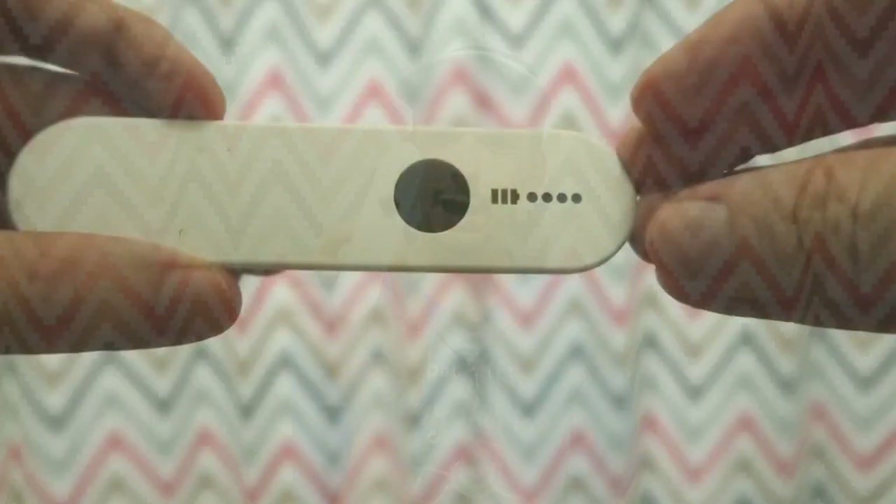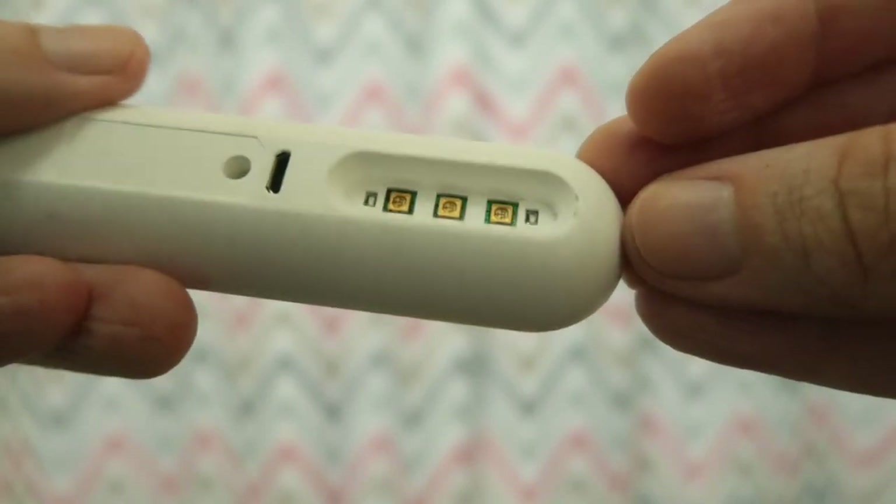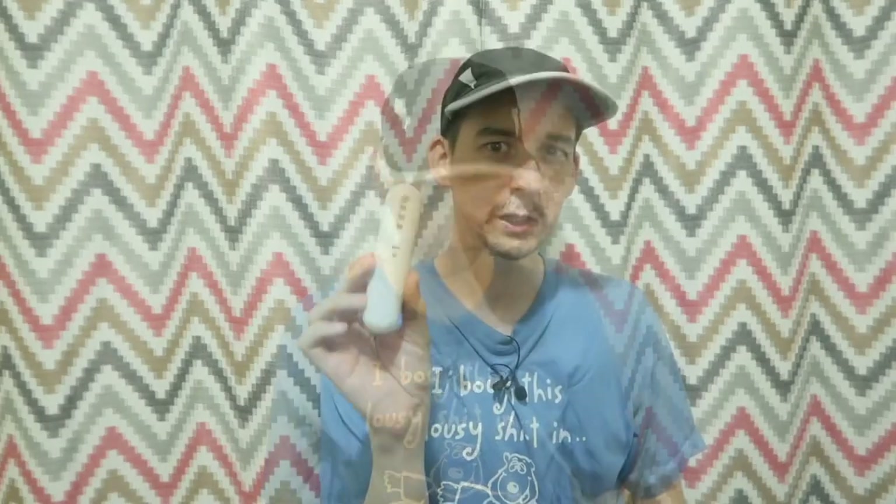I bought this wand here and as you can see it has the correct looking LEDs. They've got a kind of gold border to them and that's how it really should look. But just because it looks like a real UVC LED doesn't mean it is. So how do we know?